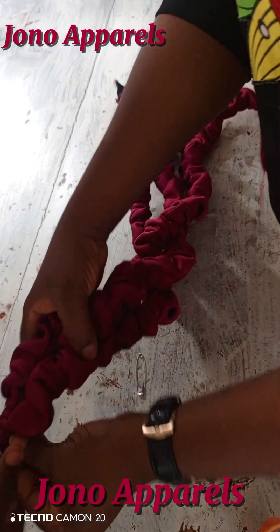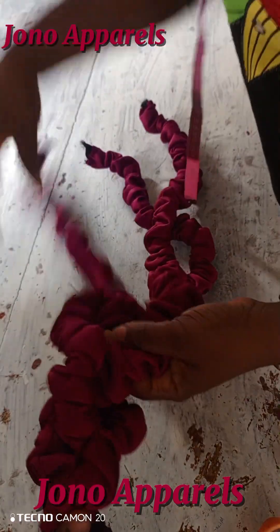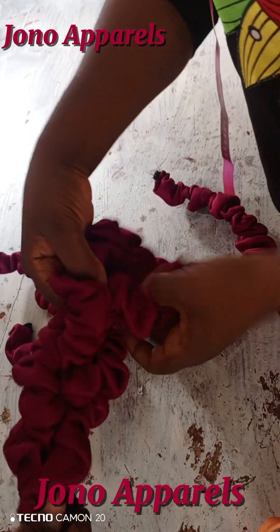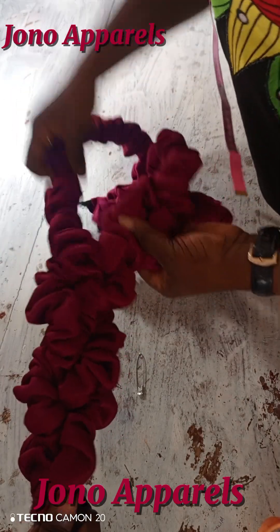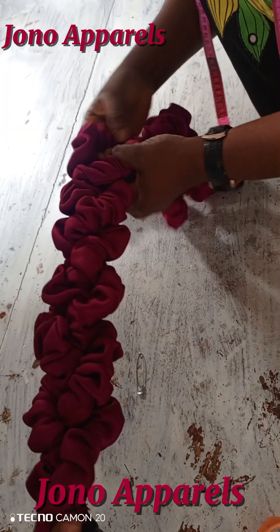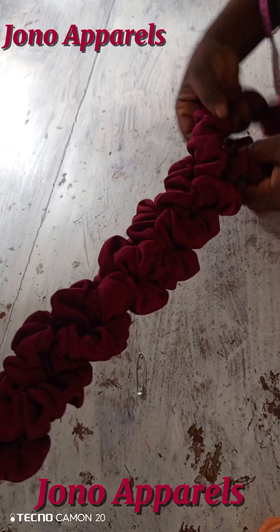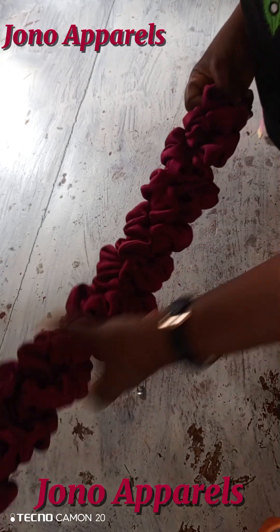I asked someone to hold the end for me to braid it properly. You braid it not too tight so that it gives you the shape you want. This is the braiding and it's going down smoothly. After the braid, I'm going to tack the other end so that it will not scatter while I am placing it on my base cap.